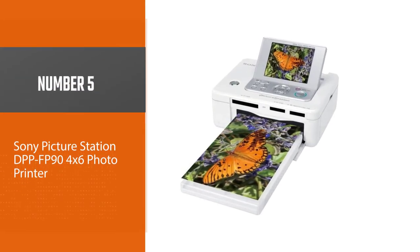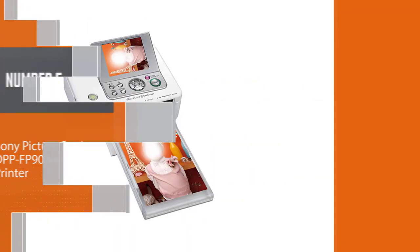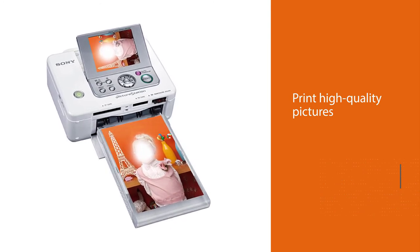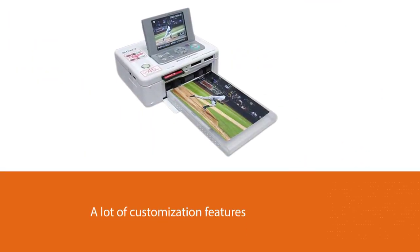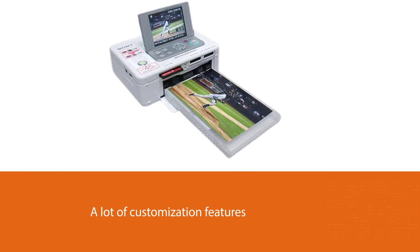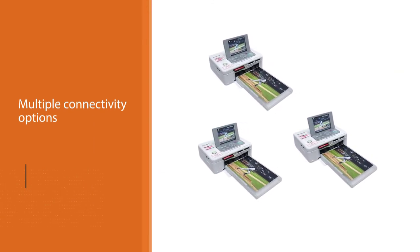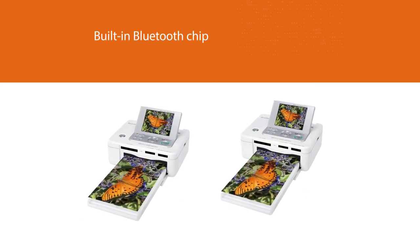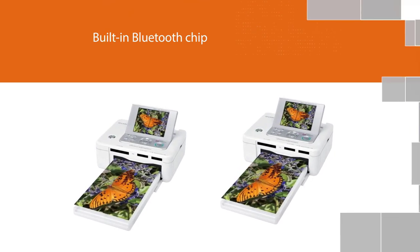Number five: Sony Picture Station DPP-FP90 4x6 Printer. The best 4x6 photo printer models will not only print high-quality pictures but also offer a lot of customization features, and what Sony is offering here is worth putting on your consideration list. You will have multiple connectivity options — the unit has a built-in Bluetooth chip and an SD card slot. It also comes with a 3.6-inch colorful LCD screen, which allows you to view images before starting the printing process.